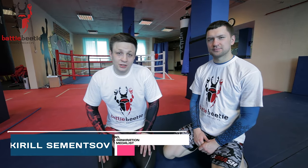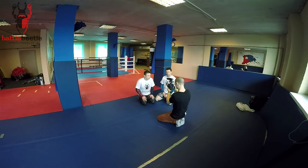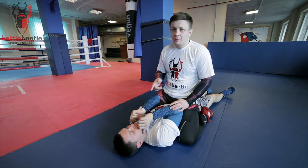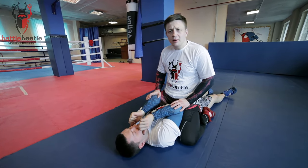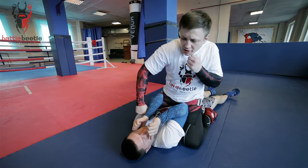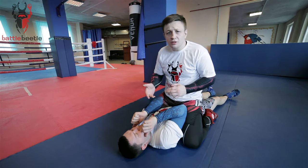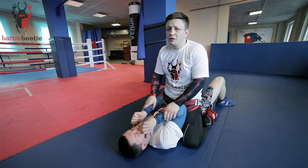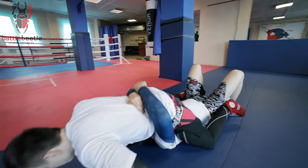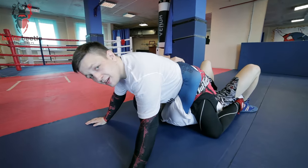Hi everyone, Battle Beetle Project is again with you. Today's tutorial will be arm bar from the mount when your opponent is body-hugging you. When I get to the mount position in an MMA match and I'm trying to ground and pound him from here, sometimes your opponent will try to close the space in between you by body-hugging you, because he doesn't want to get punched in the face.